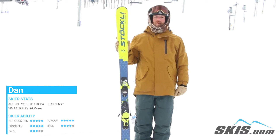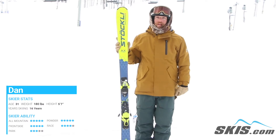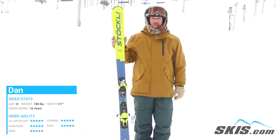Hi, I'm Dan, just got done riding the Stokely Laser AX. This is a rip-in frontside ski. Really, really easy to get in and out of the turns with, but it holds at the highest speed you can push it through.